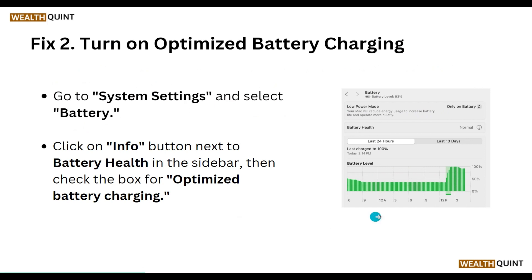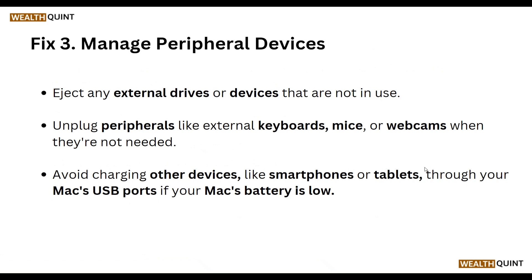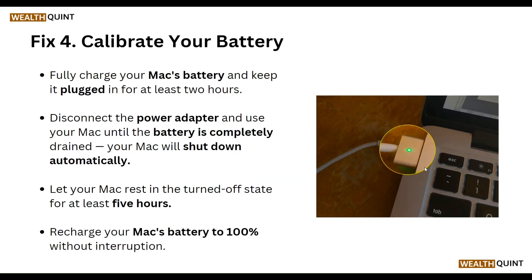Our third step is to manage external devices. Unplug any external devices that are not in use, such as an external keyboard, microphone, and webcam when they are not needed. Avoid charging other devices like smartphones or tablets through your Mac's USB port if your Mac battery is low.